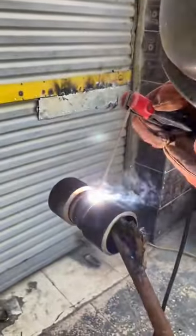Ensure proper penetration and fusion for a durable weld. And there you have it, a strong and reliable butt weld.